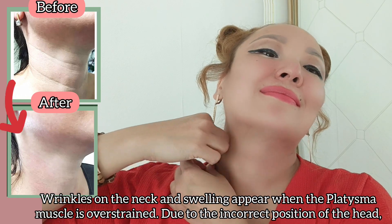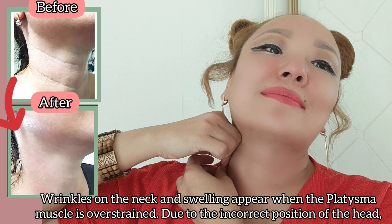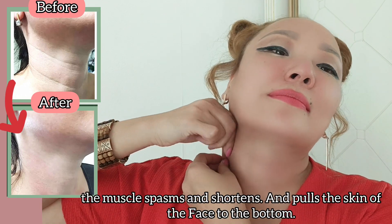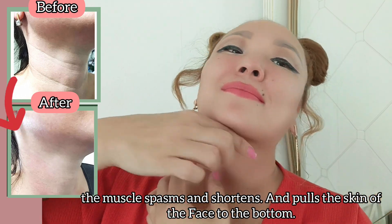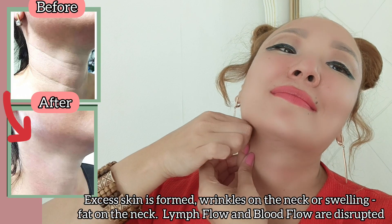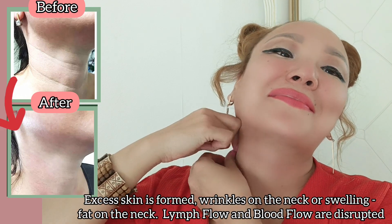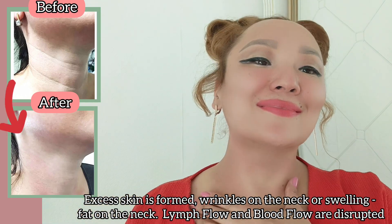Wrinkles on the neck and swelling appear when the platysma muscle is overstrained due to the incorrect position of the head. The muscle goes into spasm and shortens, pulling the skin downward — excess skin is formed. Wrinkles on the neck, swelling, fat on the neck, and lymph and blood flow are disrupted.